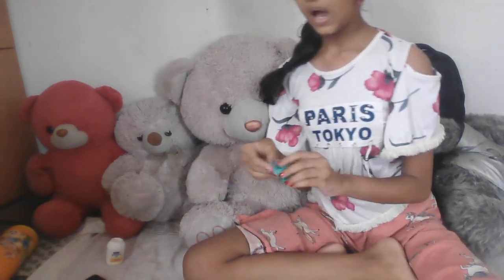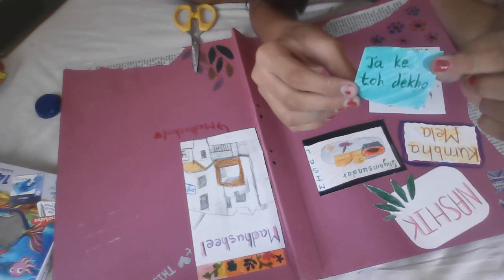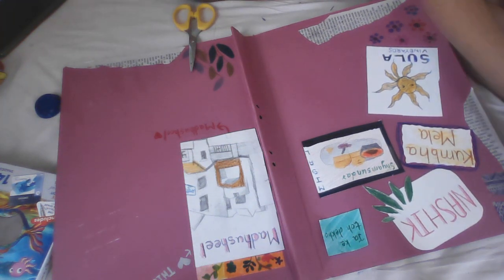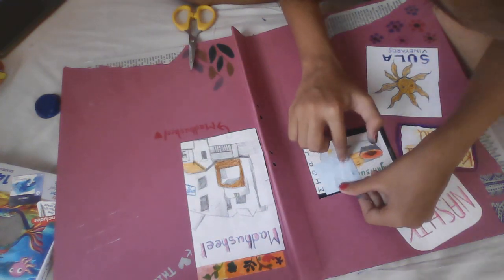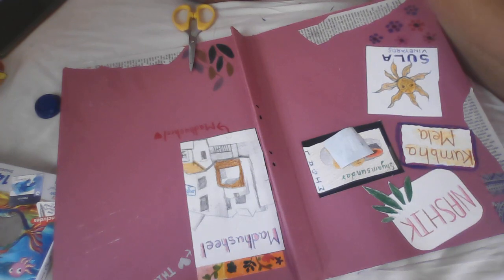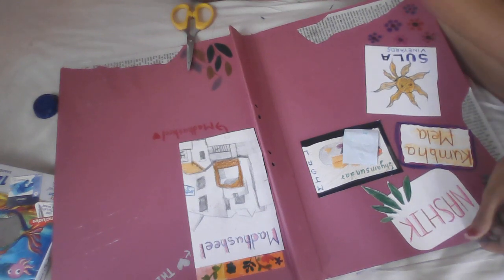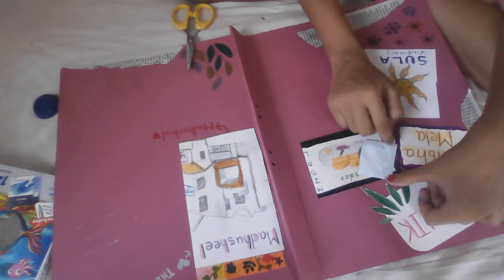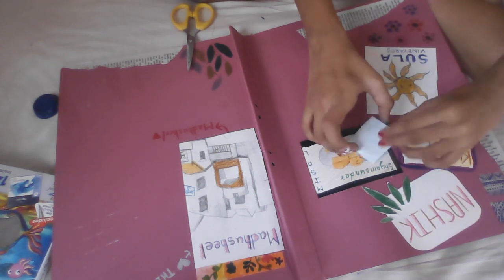Now I'm going to add this sticker. On this sticker I have written 'go and see.' This journal is about Nasik, which is my hometown. If you are not far from here, please go and see it — the nature and beauty there is amazing. Please do go. I'm going to stick it like this.